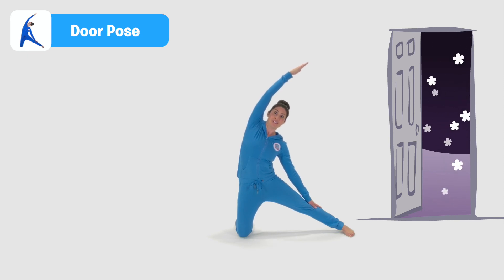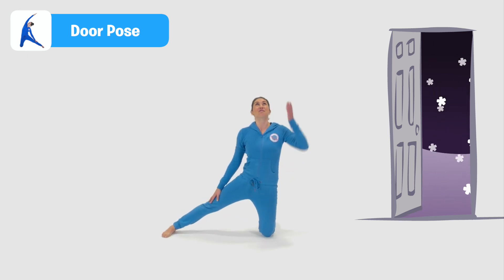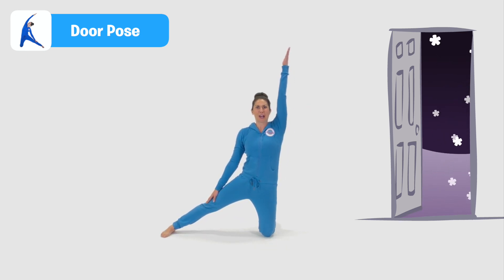So let's close this door and do it on the other side. Coming back to two knees, taking your other leg long now, reaching up with your arm and let's close this door.